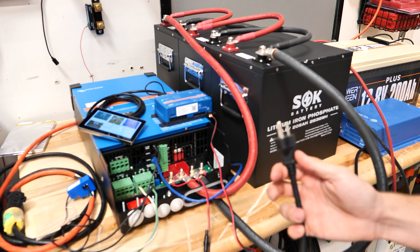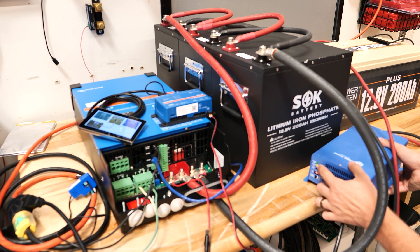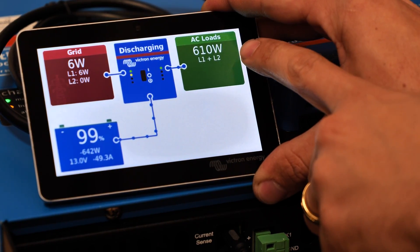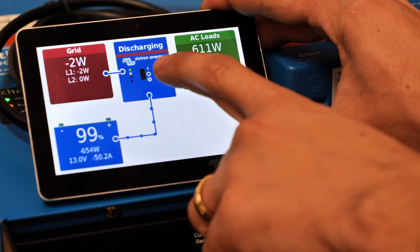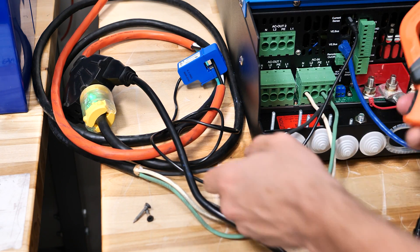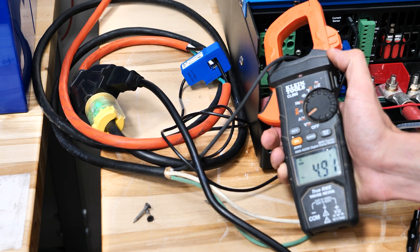I'm going to plug in the power cord to the battery charger over here to my triple outlet. It's on — you can see I have some lights on here, it's charging, the fan just kicked on. Now if we look at the screen, we can see we have 600 watts going to AC loads and it's pulling power from the batteries. The grid is pretty much at zero because that's where I have the grid set point. And if I grab my meter set on amps AC and clamp onto the power going to the inverter, you can see there is 4.8 to 4.9 amps coming from the inverter.